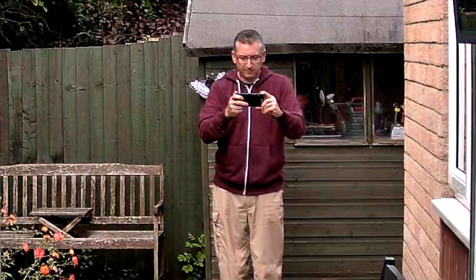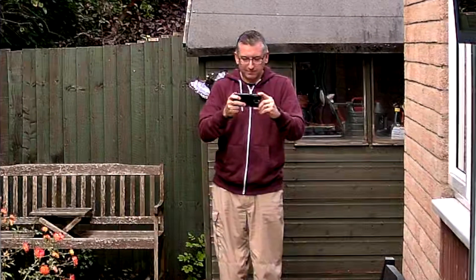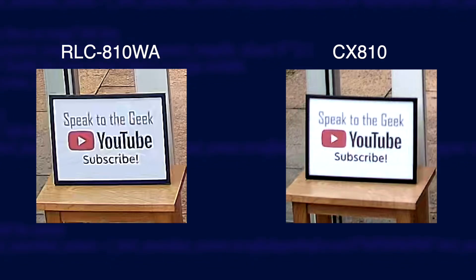If I zoom in you can still see a lot of detail. I stuck a little picture on a table in the shot so we can compare the clarity of text, and I'll show them side by side. The CX810 in my opinion is clearly better at displaying the text, which means it's likely to be better at picking out things like car number plates.